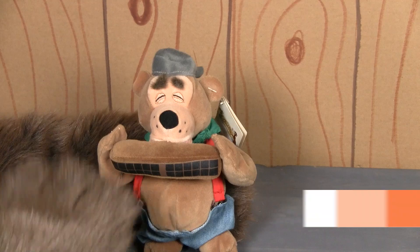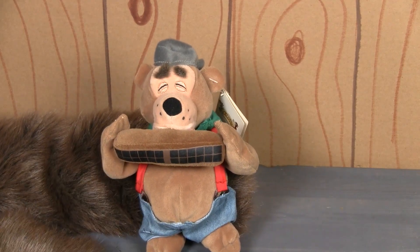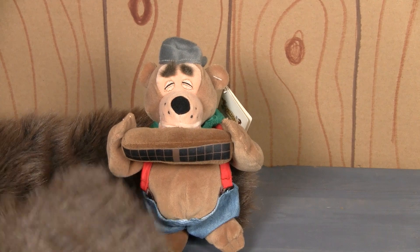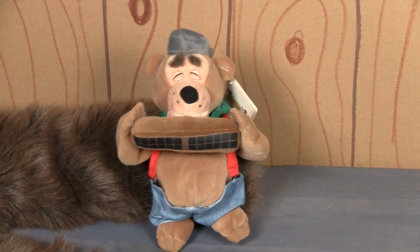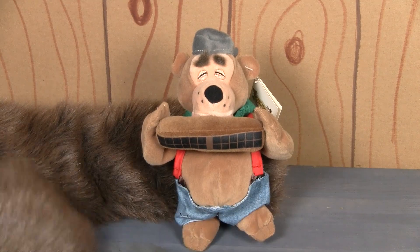I was kind of waffling back and forth on what to rate this because, as I said, I'm not a big fan of this whole series — I think they really kind of missed the mark. But this is Fred, and as I said, he doesn't get a lot of merch. I was originally going to give it two paws, but I think I've got to give this one three paws for the simple fact that we've finally got Fred merchandise.